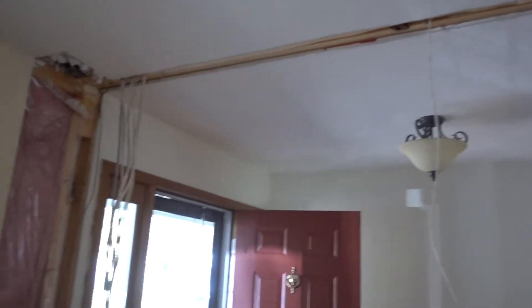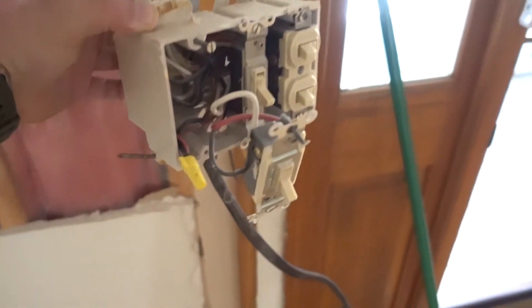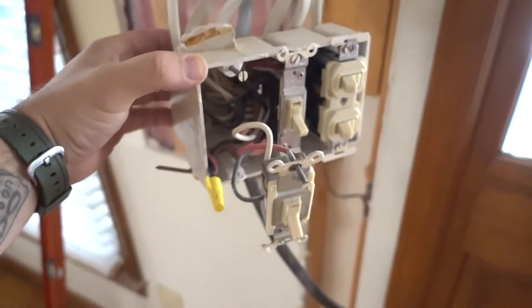Big update: we have taken down both walls that needed to go. Now it's time for the fun part — the relocation of all the electrical. When you work on electrical, make sure you shut the breaker off. This is our main box — there's a three-pole and three single-pole. A three-pole means you have two different lights controlled by one switch.